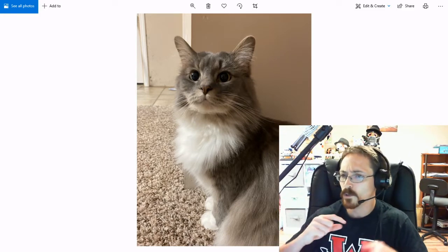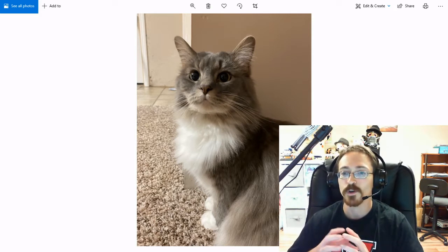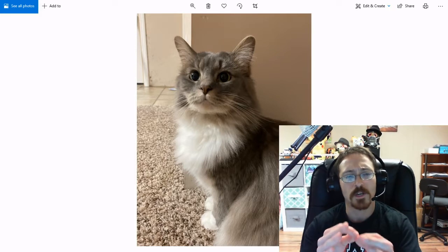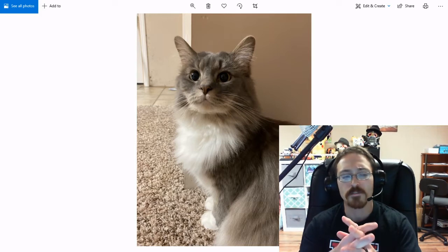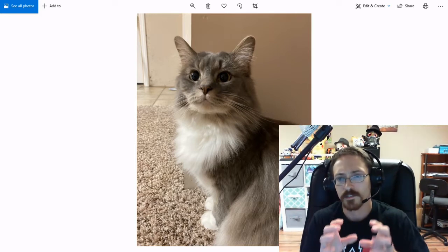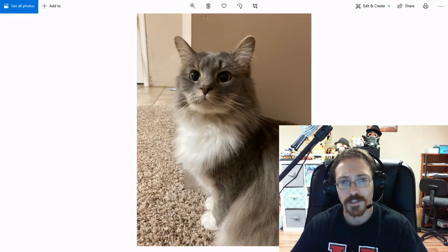It is a little bit more difficult to line something up and click, but you can use your Chromebook. So everybody has access to a camera. The key for taking a good picture whenever you're first starting off is to take lots of pictures. Whenever you do this assignment, try to focus in on something or someone or a pet or an object or something like that.